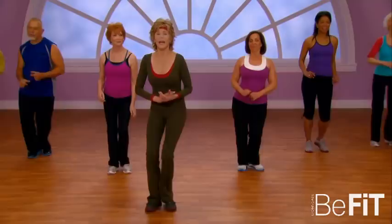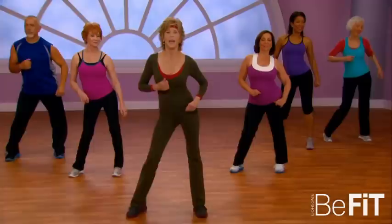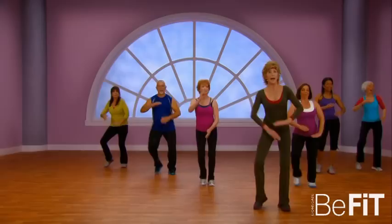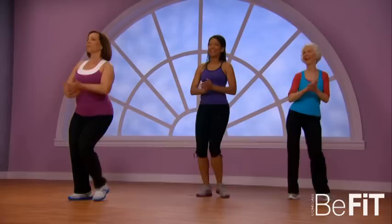Again, your ribs lead, your hips follow back. Now we're gonna add the bongo arms, four times and back. To the right again, lead with those ribs, let your hips follow back.